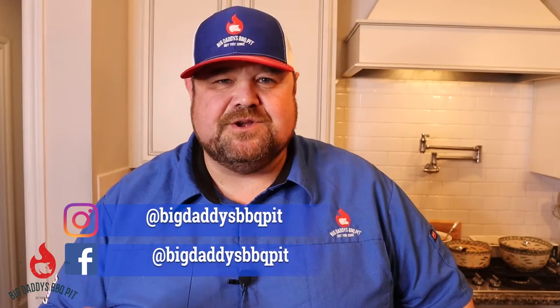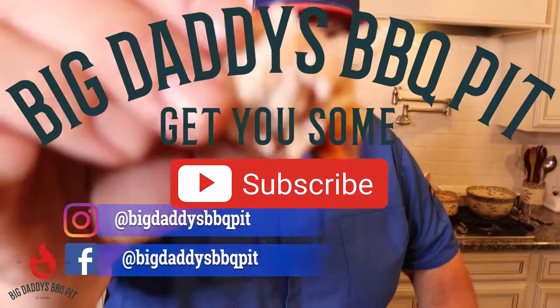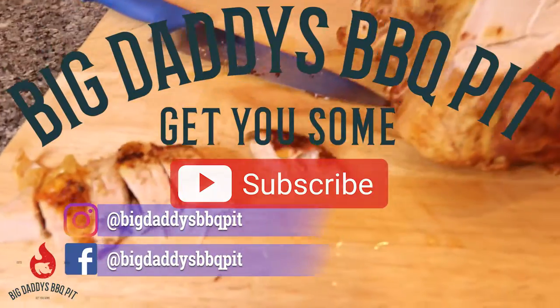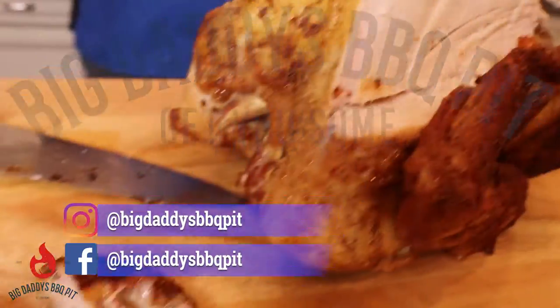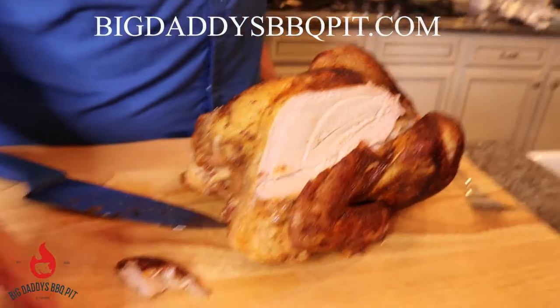That is excellent rotisserie turkey. We didn't do a lot to it — we hit it with some AP from Killer Hogs and a little poultry seasoning. This thing is excellent — give this recipe a try, I'm sure you'll like it. Thank you for following us on all the socials, make sure you like and subscribe. Oh my god — look at how juicy that is.